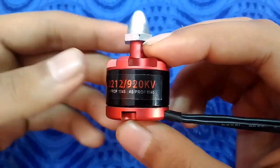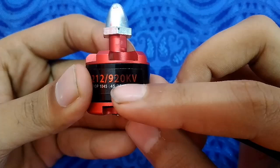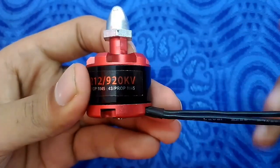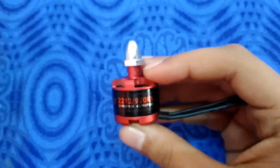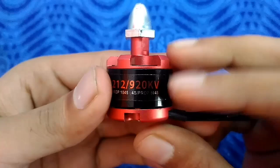When you put any load, the RPM will go down. This motor is a 920 KV motor, so it will rotate 920 RPM per volt. Let's do an example to calculate the RPM — my motor is a 920 KV motor and I am using a 6-cell, 22-volt LiPo battery.